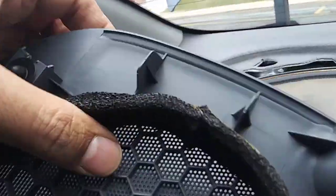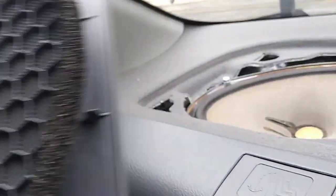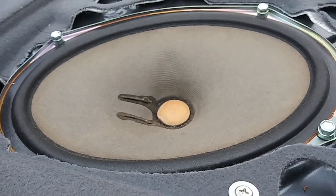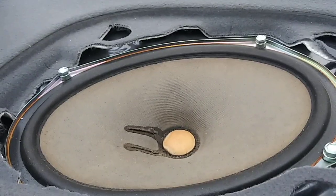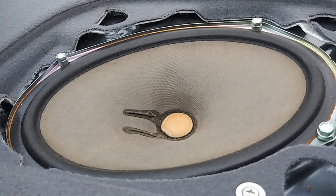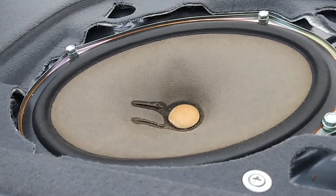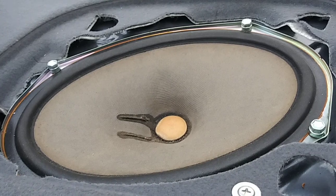This one got stuck — I'll remove it now. This one is black, probably because it's smaller. This is how the speaker looks — it's a very common size called 6x9 inches. You can grab a cheap aftermarket one from Walmart for less than thirty dollars, but you'll still need to buy that adapter. I'd rather you buy from sources that include the adapter for free.